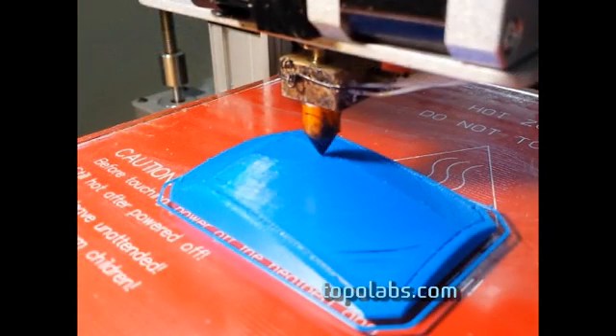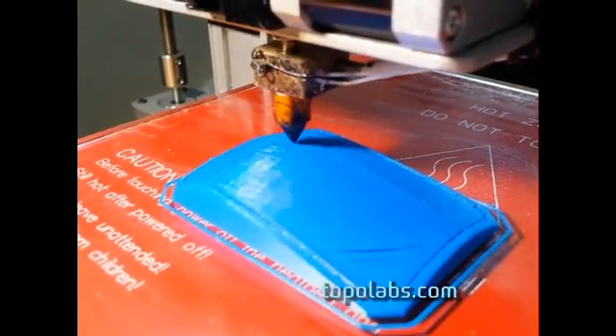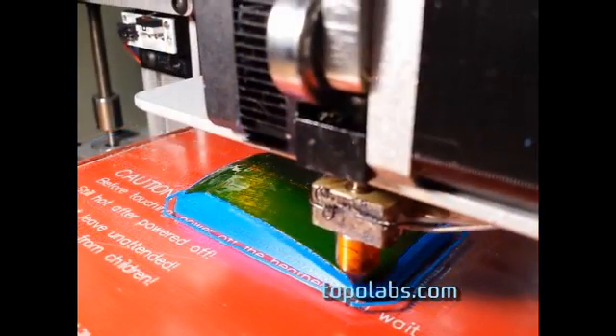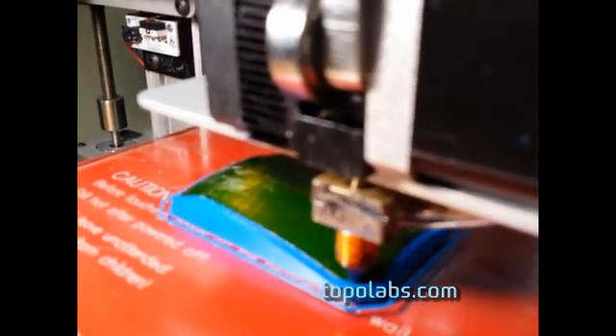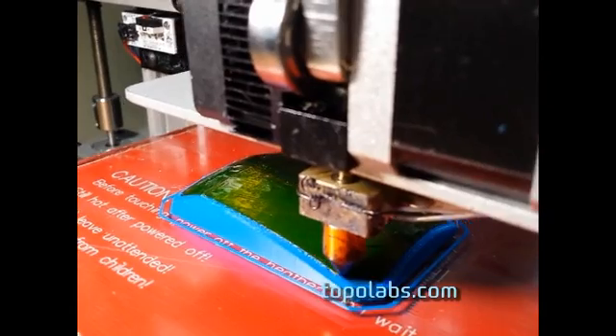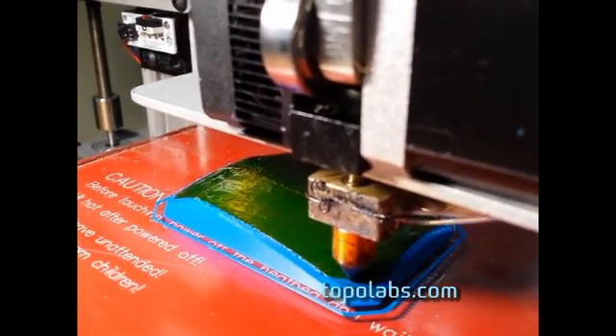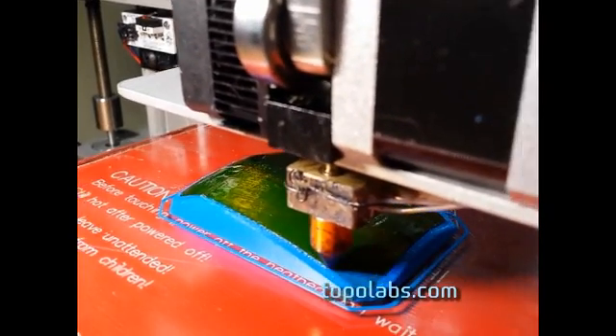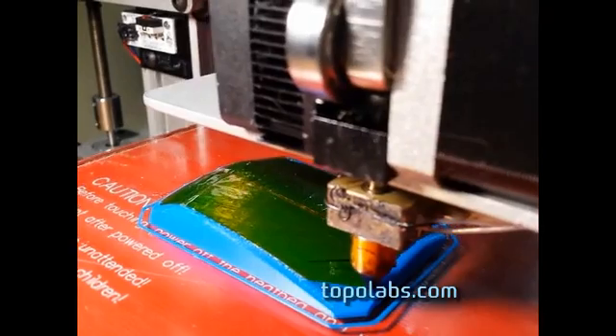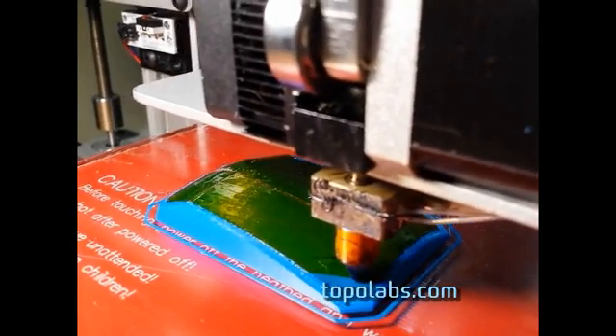Here it is finishing up — finishing up with the support material in the middle. Now once the support material has been finished, you typically add a release layer. So in this case I put Kapton tape on top of the support material in the middle, as you can see there. You can also use hairspray or a variety of other easy release materials.